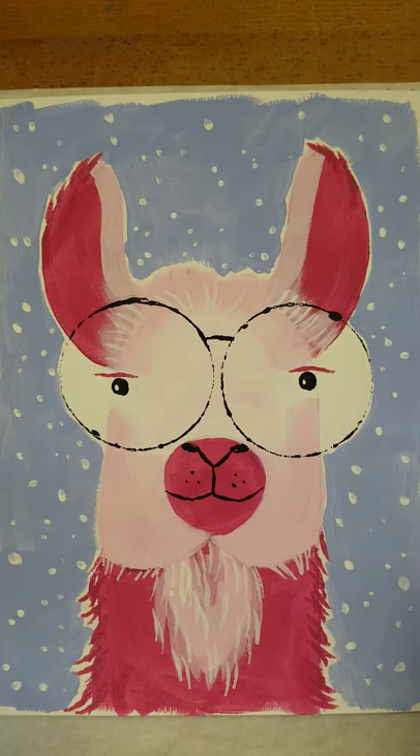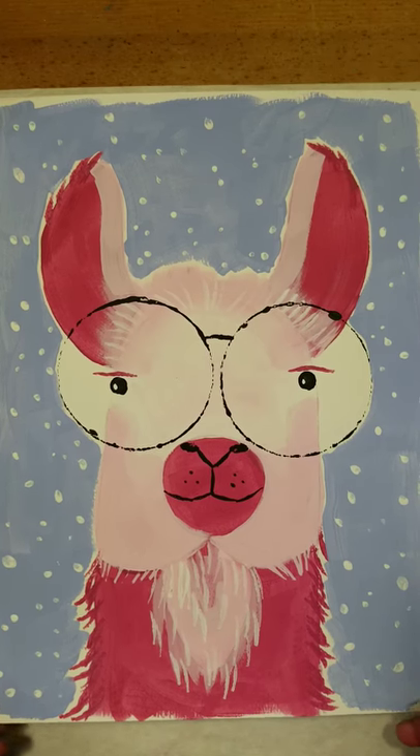Hello fellow artists and welcome to the Mobile Artisan. I am Marella and I'm going to be walking you through this llama painting today.